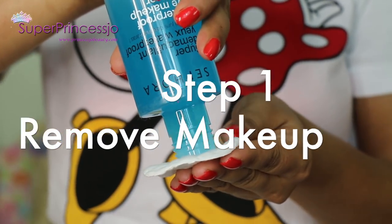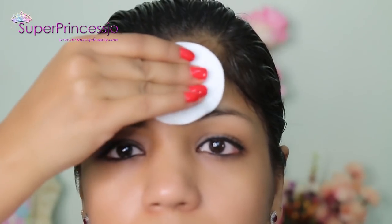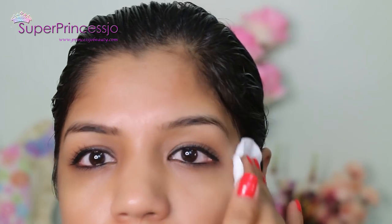The first step is to clean your face completely and remove your makeup. I'm going to use Sephora eye makeup remover with the help of a cotton pad. Remove all the makeup from all over your eyes, especially from the area where you want to apply the cream bleach.